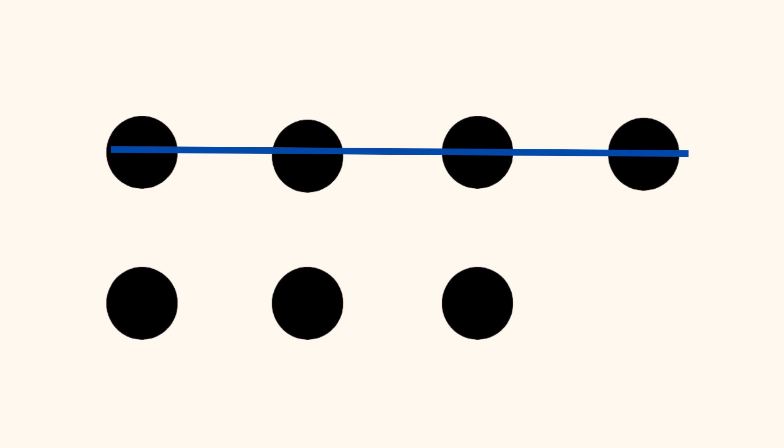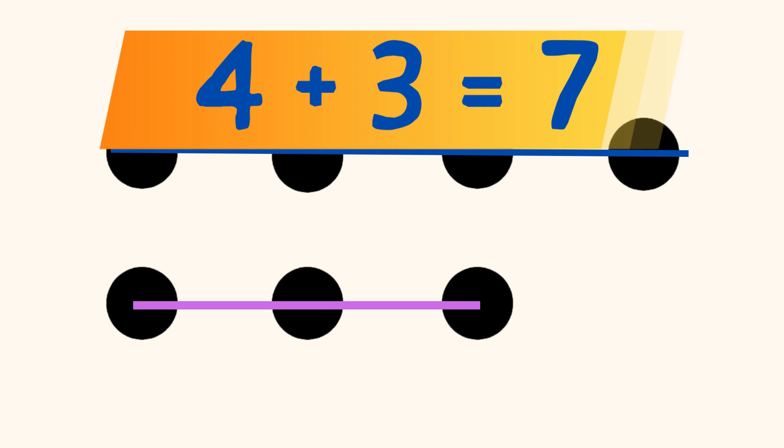Did you see 4 dots in a horizontal line on the top, and 3 dots in a horizontal line on the bottom, and you know that 4 plus 3 equals 7?